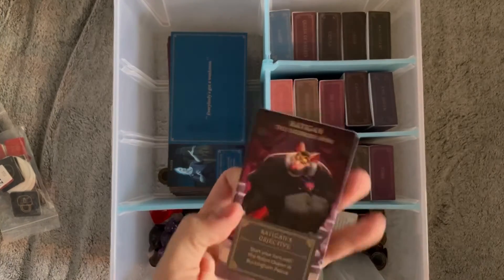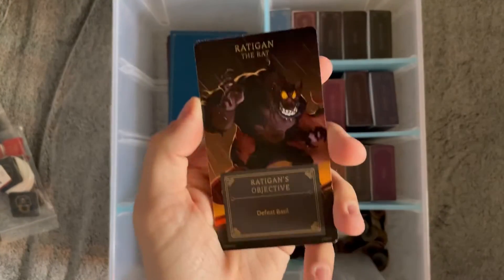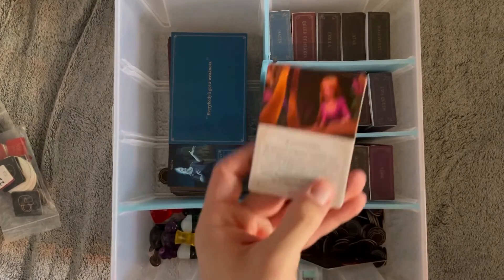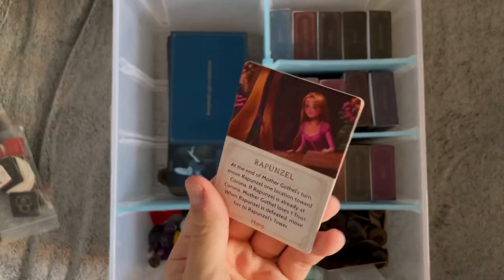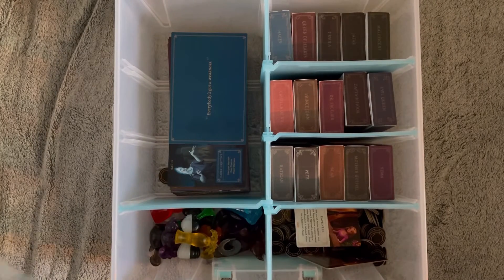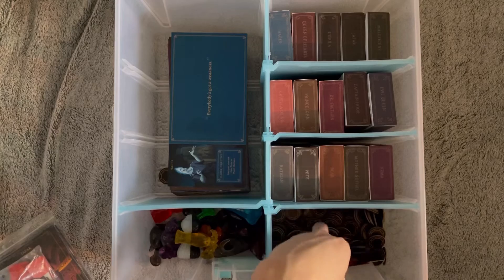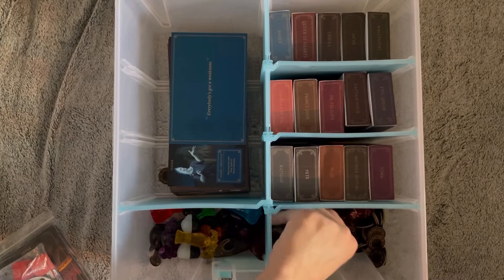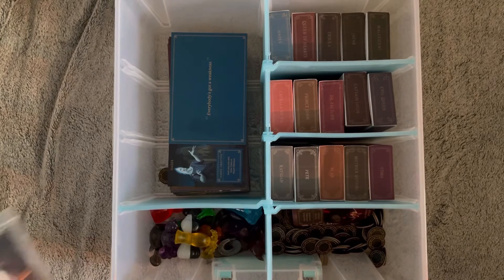In here I also have Ratigan's objective card thing. And then Rapunzel's fate card. Basically, if it's cardboard, it's in here. I really should have Rapunzel sleeved or whatever, but I haven't yet.